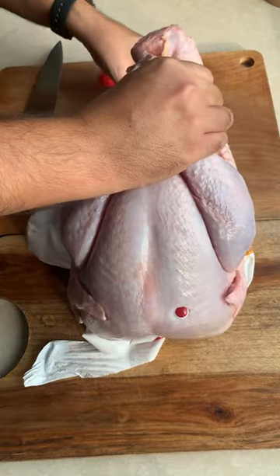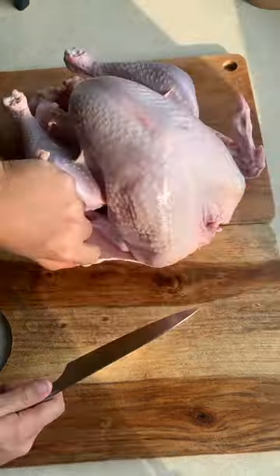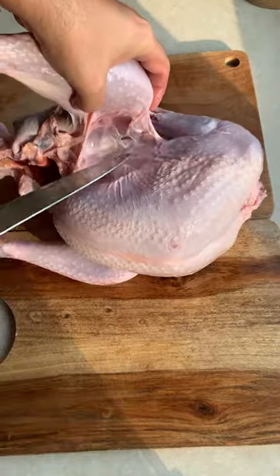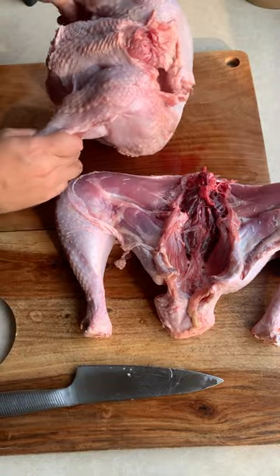Remove the defrosted bird from the package and pat it dry to make it easier to handle. Split the skin and remove the pin. First we remove the wings, then we split the leg and cut through the center to separate the legs from the crown. Since it's a big bird with big bones, it's actually easier to butcher.